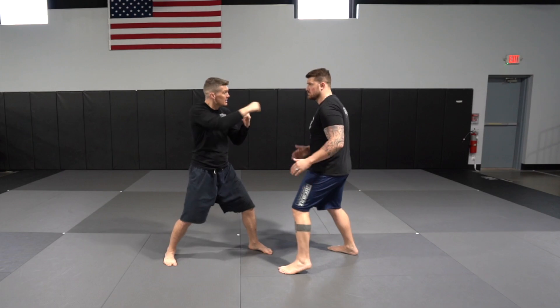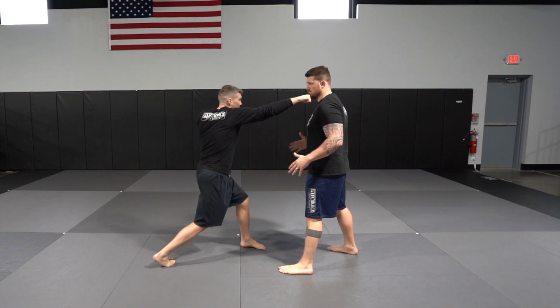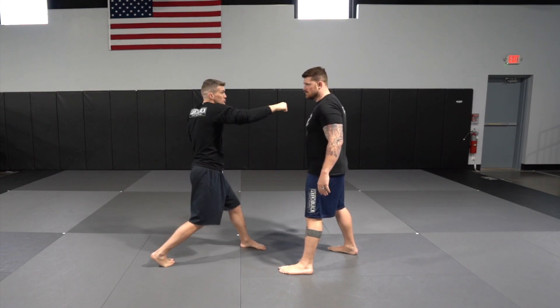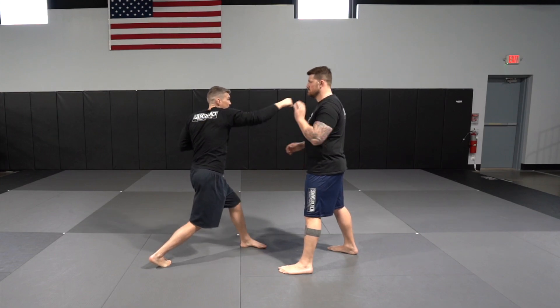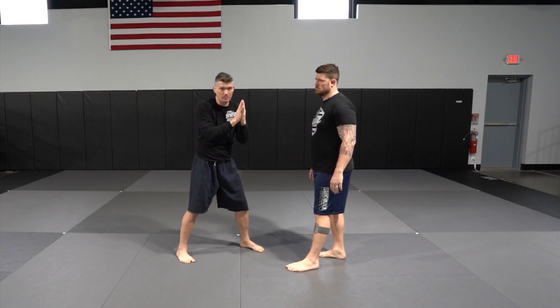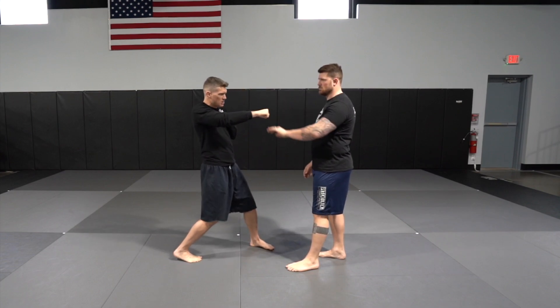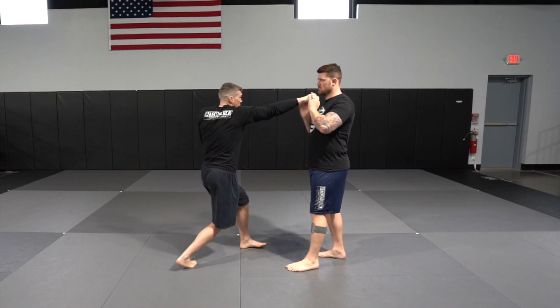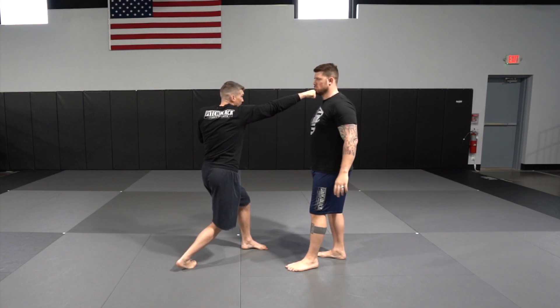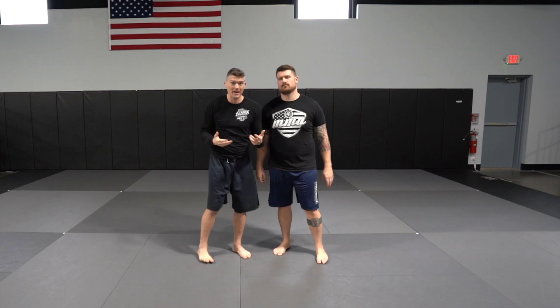If you don't pivot your body, you don't get the reach. You've got to pivot, turn the hip, and rotate your body. When you throw the right hand correctly, your shoulders are in a straight line — structurally very strong, with your whole body and bone structure behind it. No give. You get maximum reach and maximum power. That's what makes the straight right fast and effective.